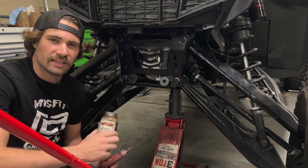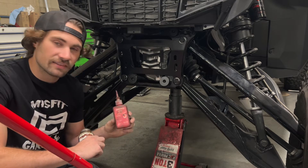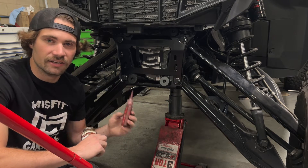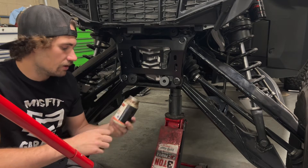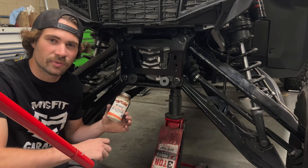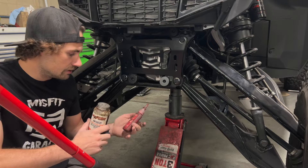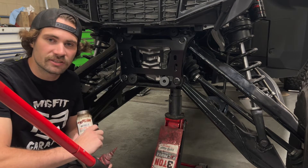One more thing that's not necessarily required but we kind of suggest doing: if you get the chance, put some red Loctite on the nuts and also do some anti-seize on the bolts. The anti-seize just makes it a lot easier when you're pulling it out later on — it's not all rusted and stuck in there — and obviously the red Loctite will make sure it stays tight.